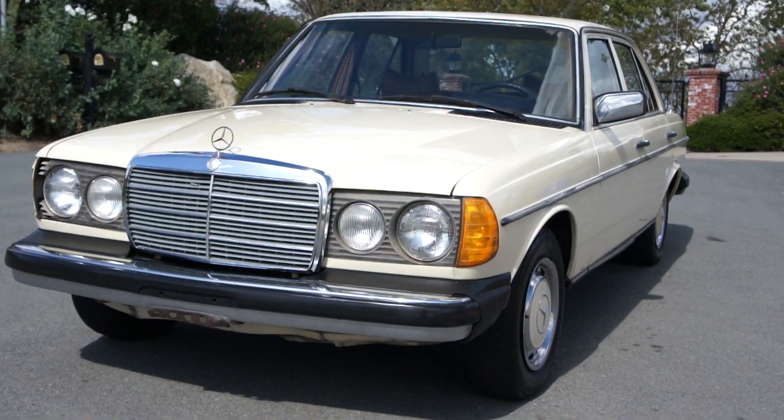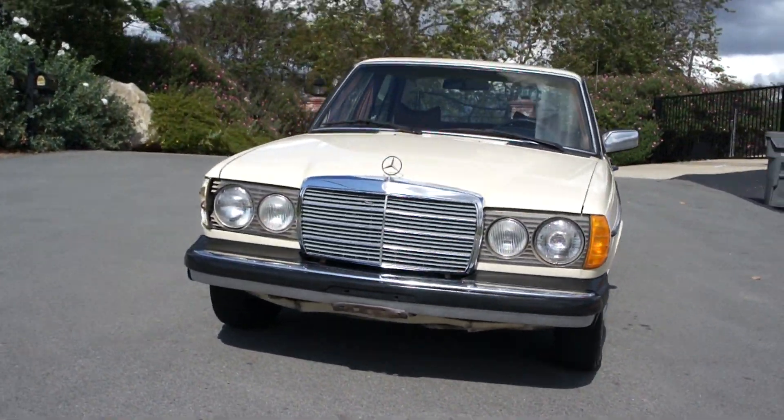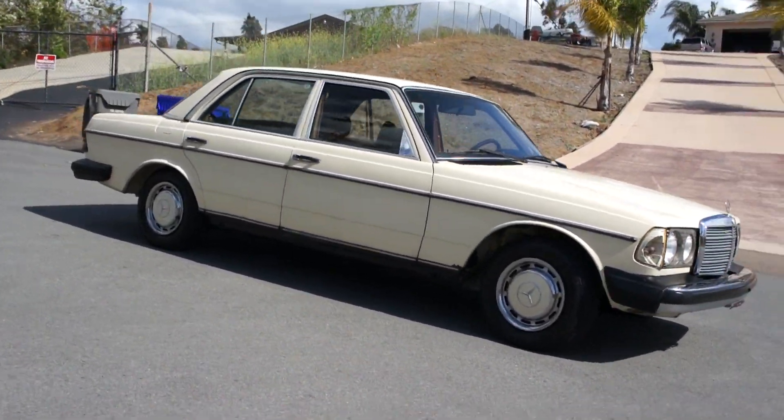I'm going to go around and do a close-up and show you every little problem on the car. I'll kind of go around and give you a once-over. You can see the lights — the blinker's busted there.